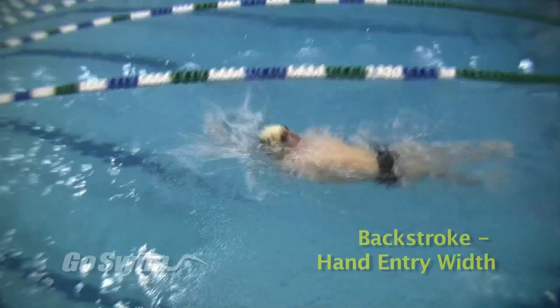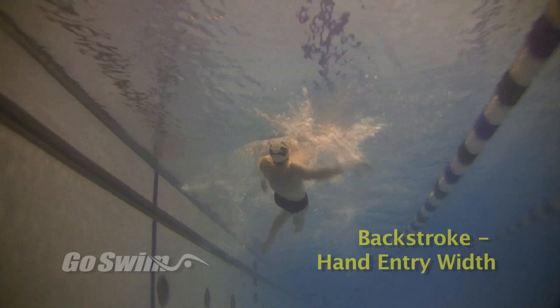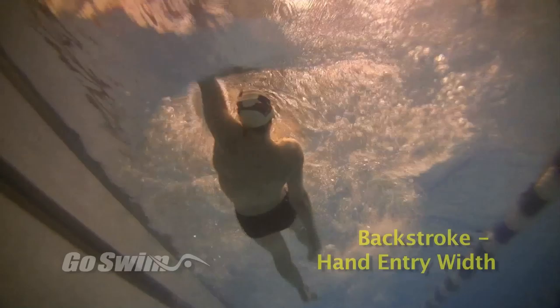On the first length, really overreach — really cross over at the top of the stroke. On the next length, go to the extreme opposite: really land the hands wide. It should feel like your arms are going in at a perpendicular angle to the body.